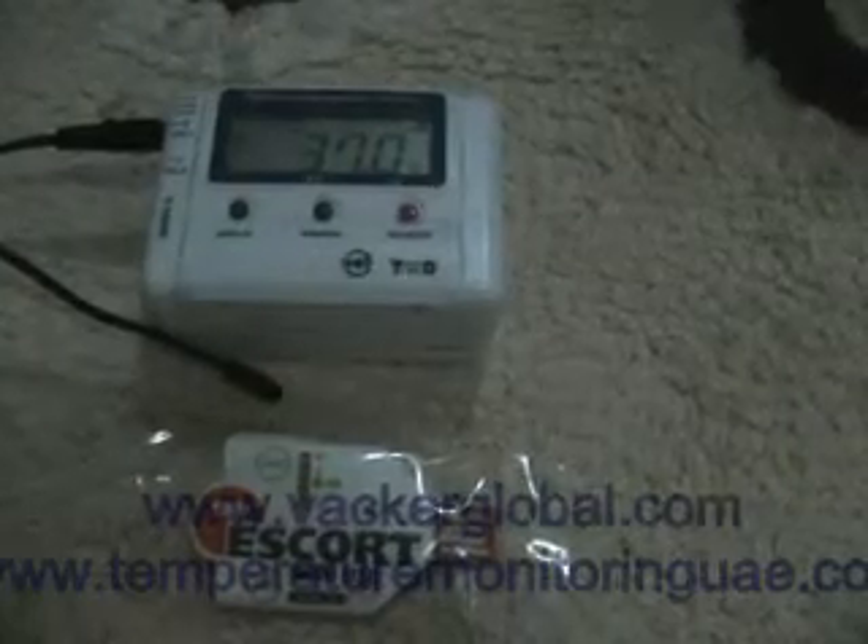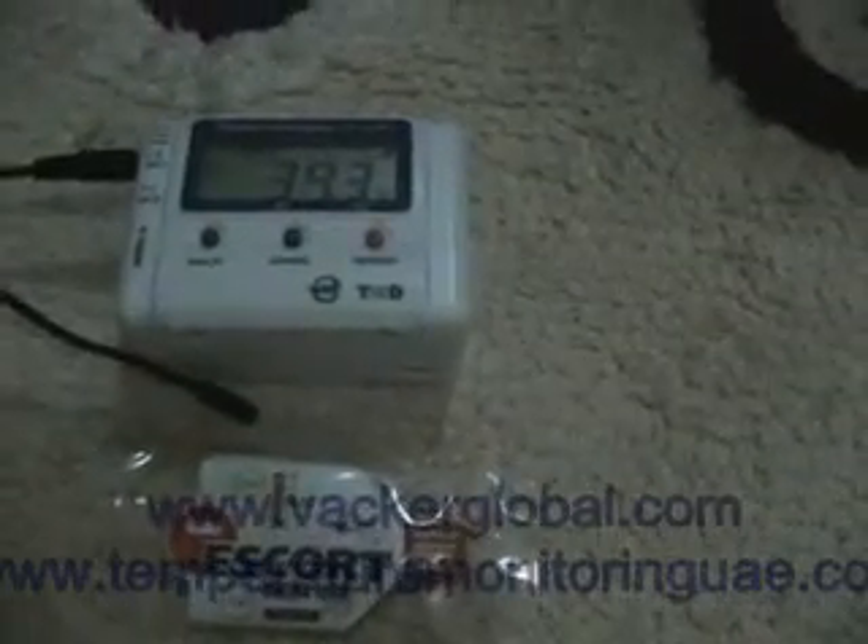We are applying high temperature using hot air. You can see that the temperature is rising. The temperature has crossed 30 degrees for 60 seconds and the LED shown as H has started blinking.